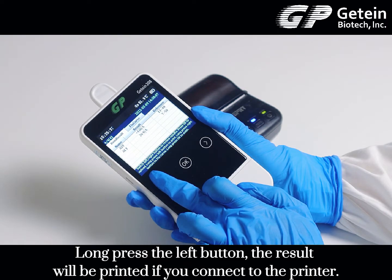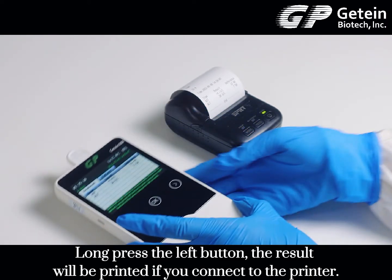Now press the left button. The result will be printed if you are connected to a printer.